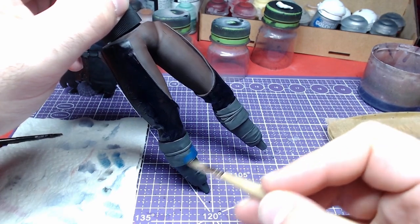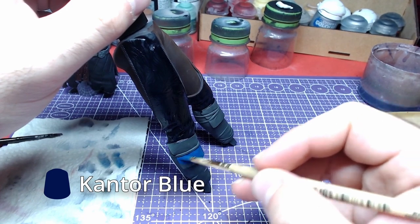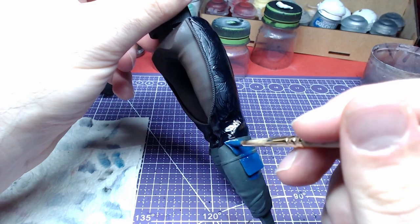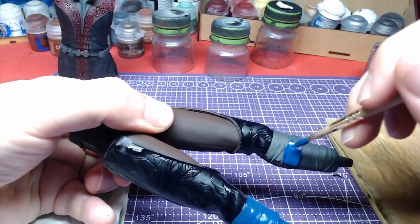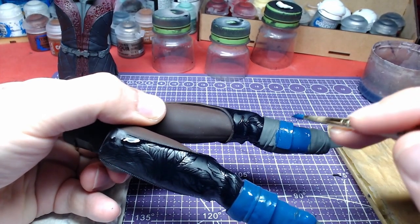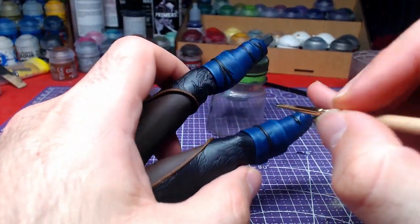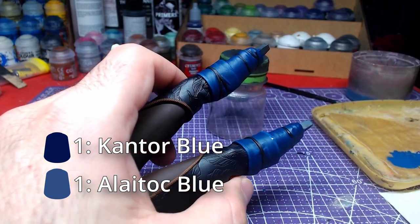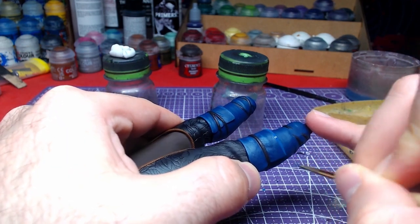Going a bit lower, we will use Contour Blue and paint the shin guards. Making a mid-tone of Contour Blue and Altdorf Blue, we will highlight the shin guards a bit. You can edge highlight if you want, however I don't like doing it.